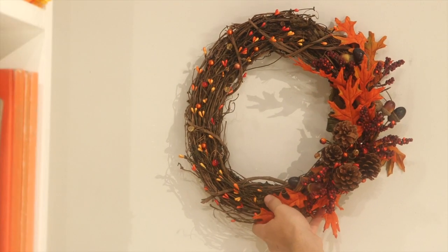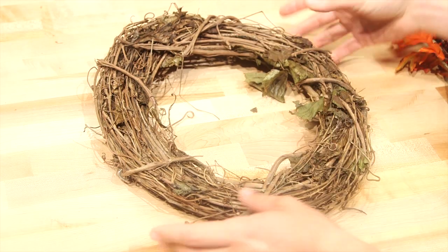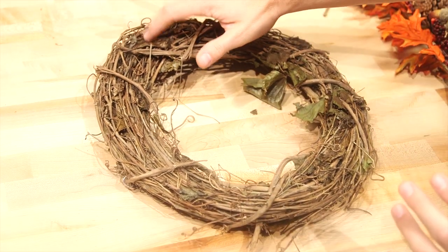It's fall, and it's time to dress up your front door with a fabulous wreath. And guess what? This one is really fast. You want to figure out where the top is going to be — if you want to put a long one on one side or something like that. I've decided this will be my top.